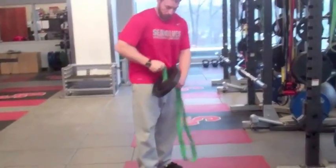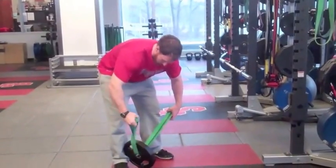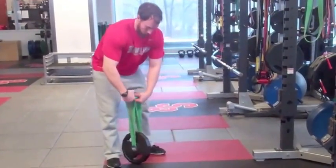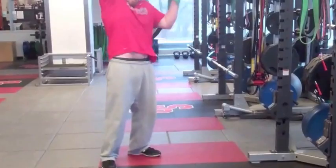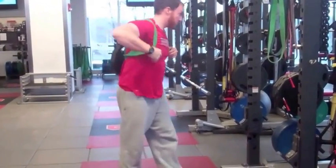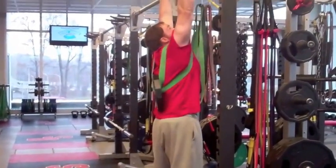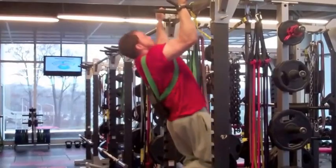All you got to do is put the band through the center of the plate and put it on like a backpack. The only exercises I would avoid are jumping and running type exercises, but dips, pull ups, push ups, Bulgarian split squats — all that stuff works well.